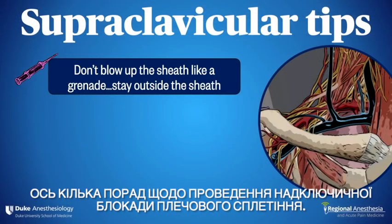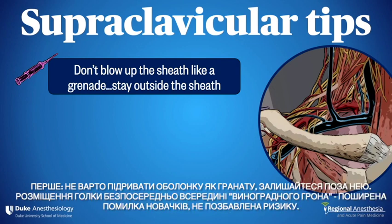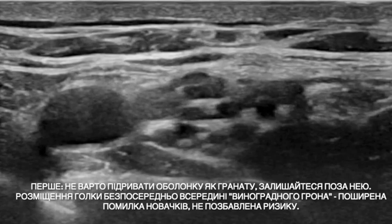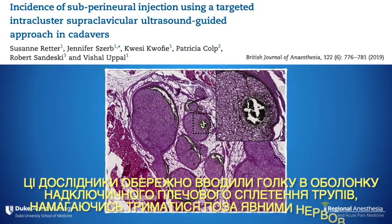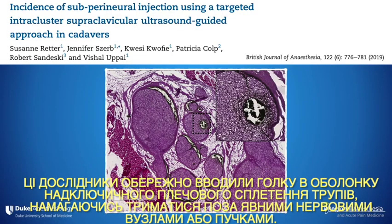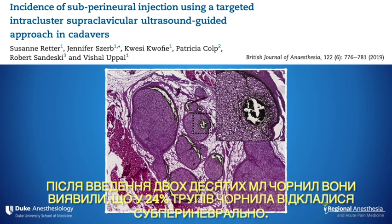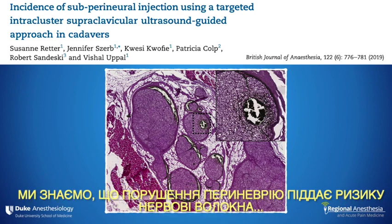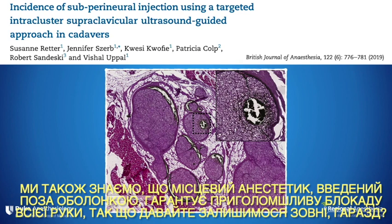Here are some tips for the supraclavicular brachial plexus block. Number one: don't blow up the sheath like a grenade — stay outside the sheath. Placing the needle directly inside the cluster of grapes is a common novice mistake and not without risk. These investigators inserted needles carefully inside the supraclavicular brachial plexus sheath of cadavers, trying to stay outside any obvious nerves or fascicles. After injecting 0.2 ml of ink, they found subparaneurial ink deposition in 24% of cadavers. We know that violating the perineurium puts nerves at risk, and local anesthetic placed outside the sheath results in an excellent arm block. So let's just stay outside.